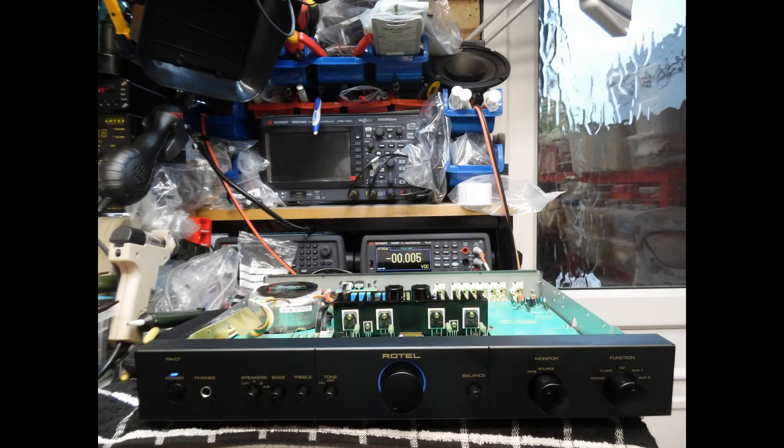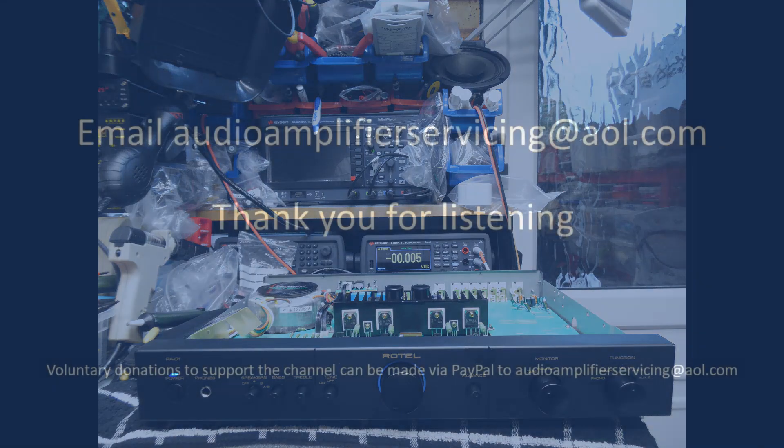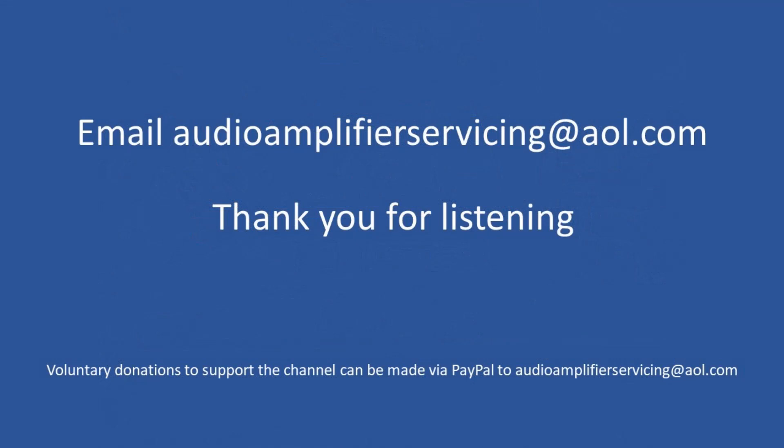Once all of that was done, the last thing remaining was to put the amplifier through a functional test — no concerns. The headphone socket was also checked and cleaned with DeoxIT, as sometimes if it hasn't been used for a period of time you can get oxidization on the contacts. As I said, it really is a joy to work on these amplifiers. I appreciated Martin Johnson getting in contact with me. As always, if you have any questions or need more information, reach out to me at audioampliferservicing@aol.com. Until the next time, all the very best — cheers and bye.